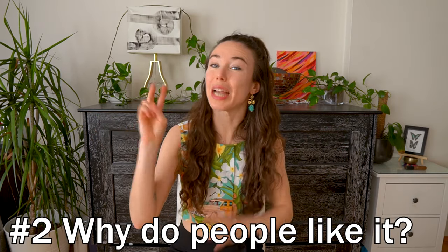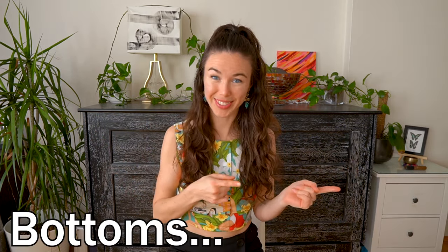So that brings me to number two: why do people like it? For the bottoms — back in the earlier days this was used as punishment for a misbehaved child, so whether they experienced it themselves or maybe they saw it in movies or media,